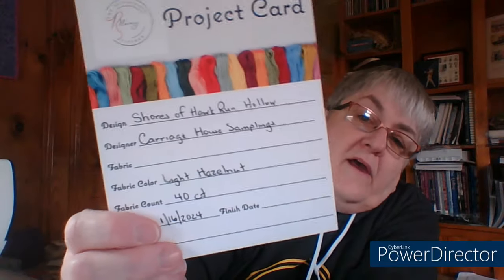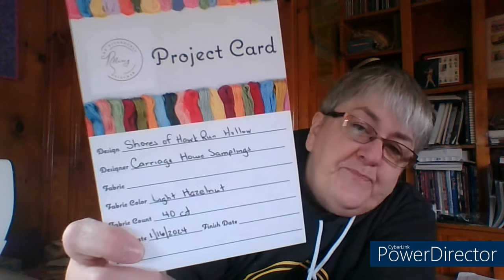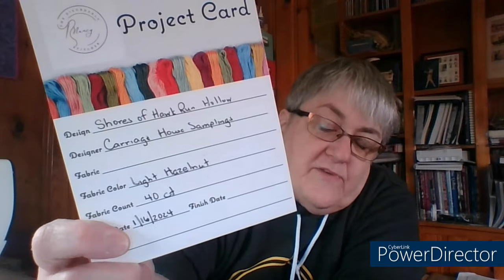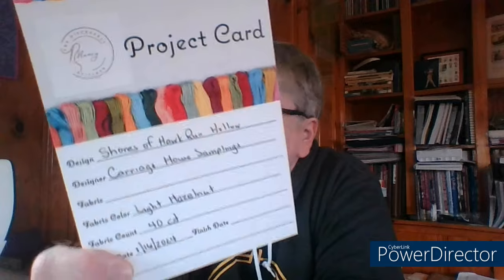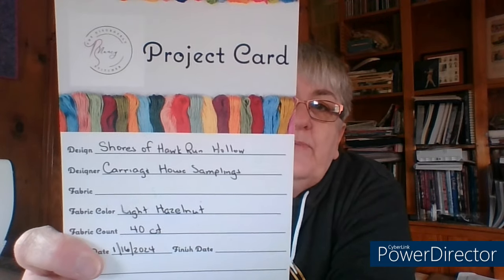Some people have asked about fabric. I am using — let me find my project card — light hazelnut 40 count. Someone commented in the last video that that fabric is by XXJU Designs, though I don't have a tag on it. For threads, I am using DMC.